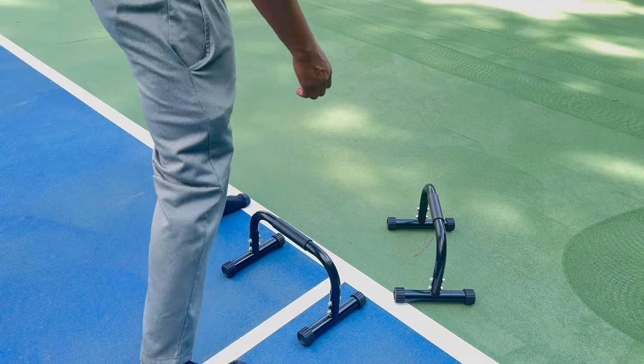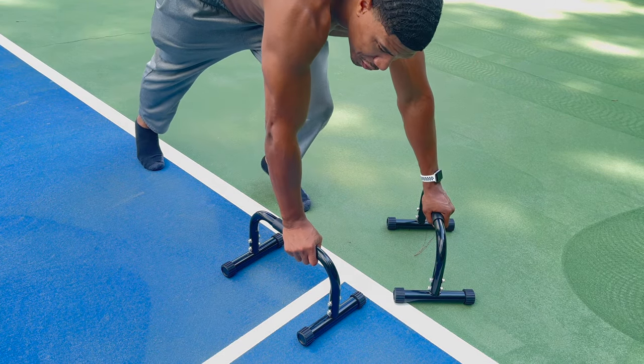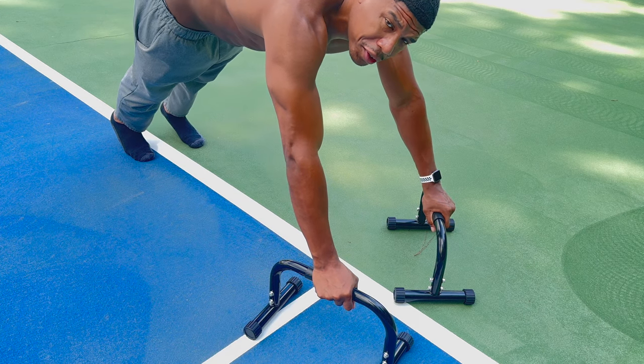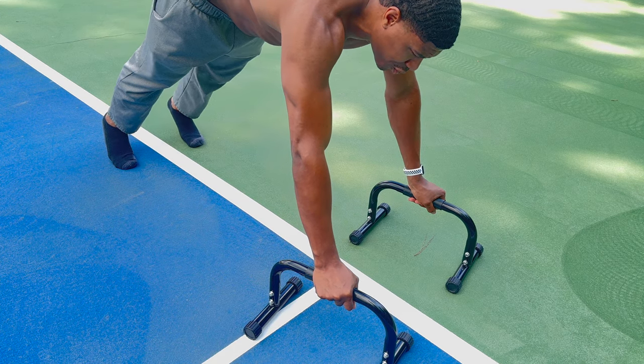There's a lot that you can do with these parallettes, but it helps to do your push-ups with them for strength.